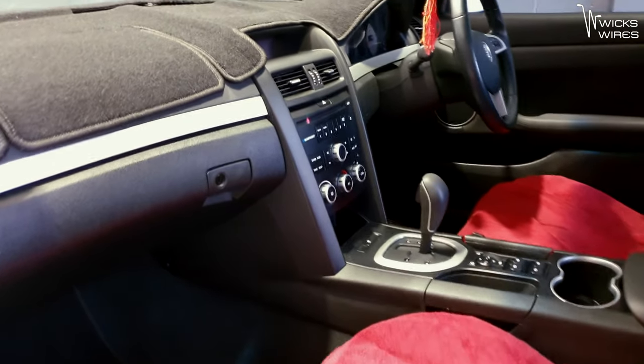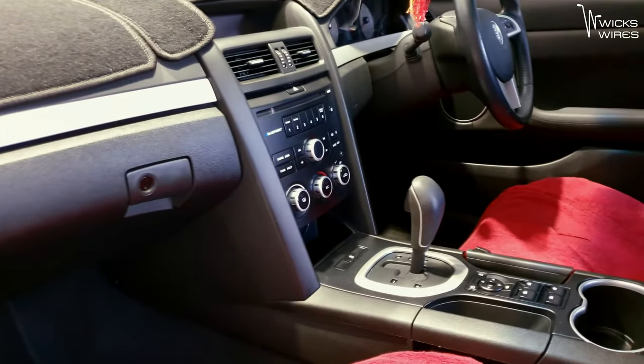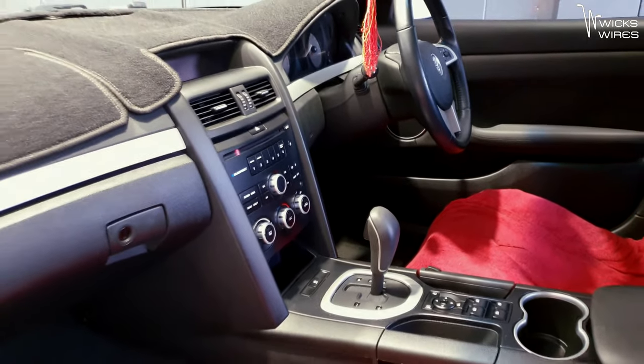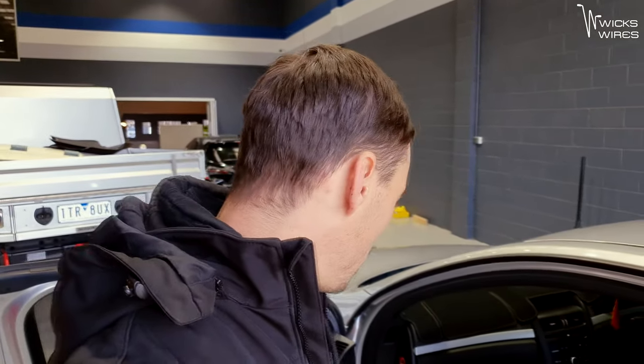First task is going to be get this dashboard apart. Obviously I'm going to drop the glove box, drop all of that out, drop the driver's side and get all this stripped down because obviously once I'm doing an alarm, I'm going to need to get in behind the steering column and everything. I'm not going to pull the doors apart just yet, but let's get into it.